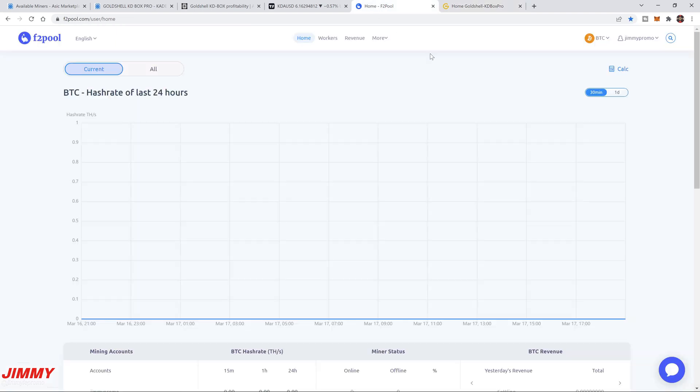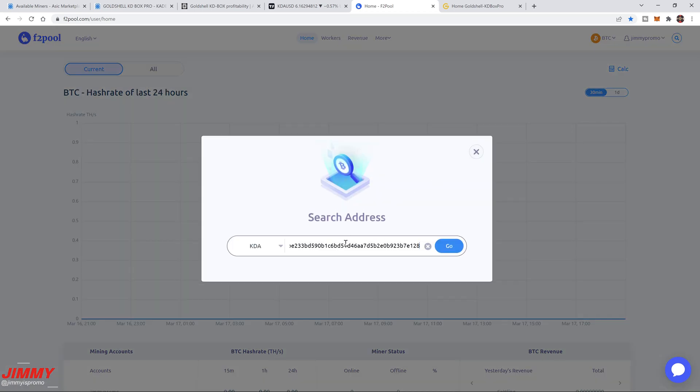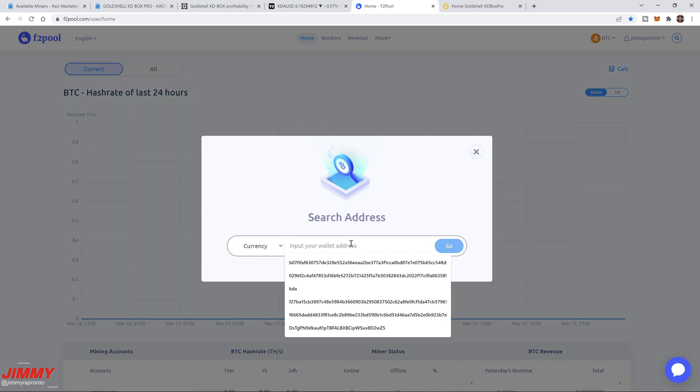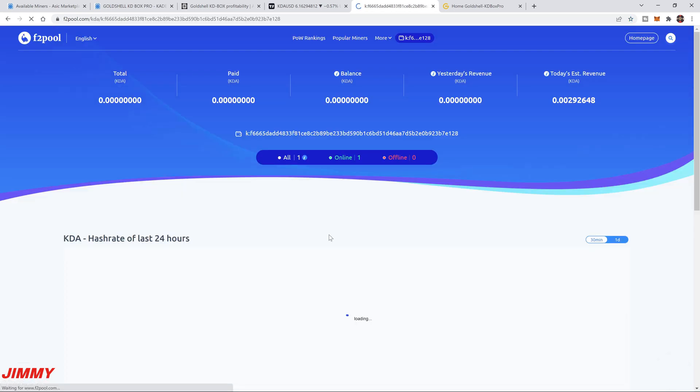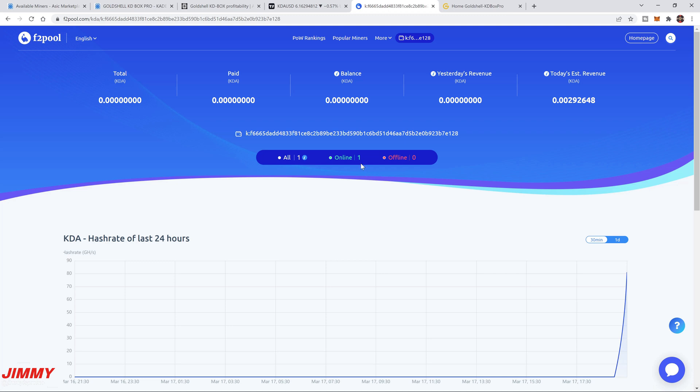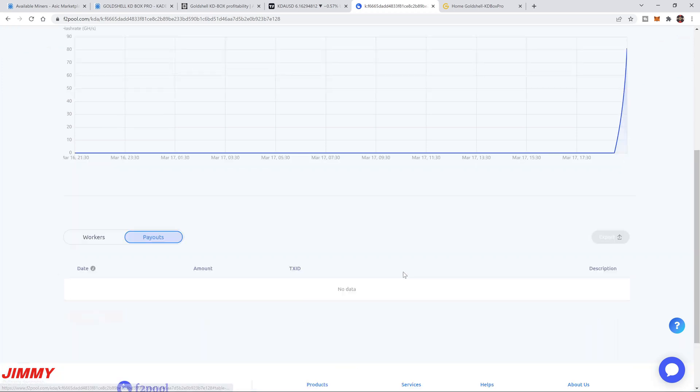Now head back over to F2Pool. Go to the top right and click 'Log Free Account.' Enter the wallet address you inputted — just copy and paste it and hit Go. It will show you that you have something connected. You can already see one miner online with the hash rate going up. We named it '0004,' and you can confirm that's the one we just connected. All the information is now visible on F2Pool.